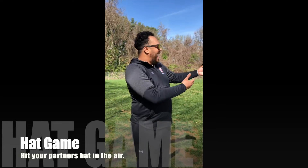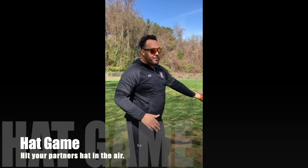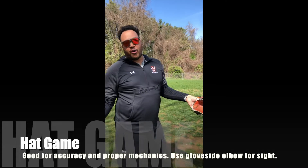Hi everyone, second drill of the day. It's called the hat game. Banks and I are going to work on trying to hit each other's hat. For me, I'm using batting gloves. You can use anything at home — bottled water, bean bag, whatever you have — as long as it's not going to break when a baseball or softball hits it.